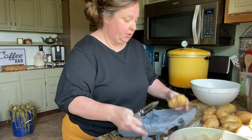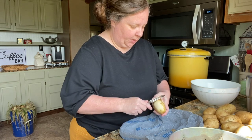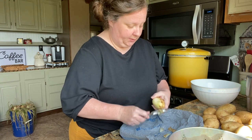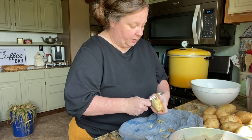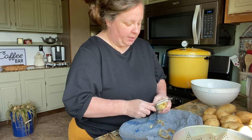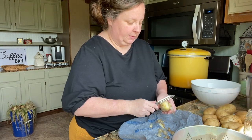I got a few potatoes washed — like I said, I'm just going to do a few at a time and then start peeling them. Some people leave the peelings on; I don't want to do that for canning, just for safety reasons. If I'm doing them fresh I love to leave the skins on, but not this time. I'll peel a few at a time, put them in the strainer, wash them again, then dice them and put them in a bowl of cold water.